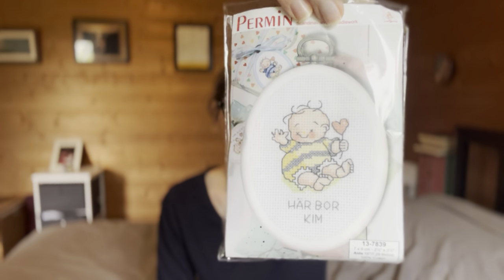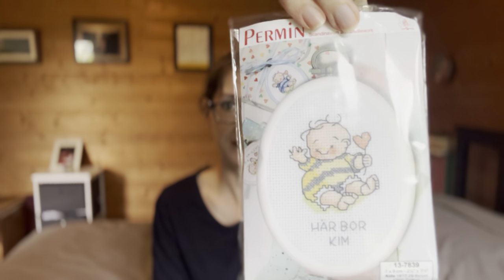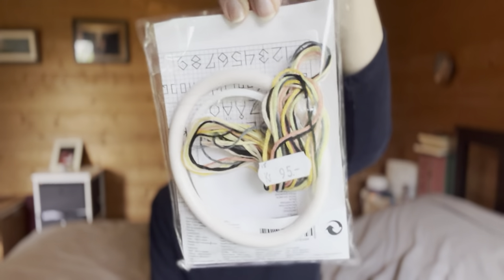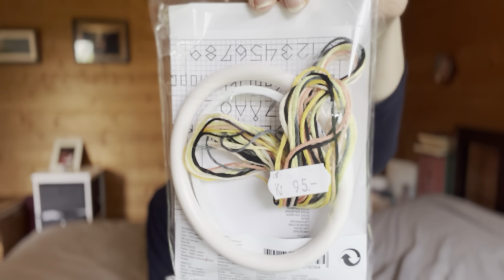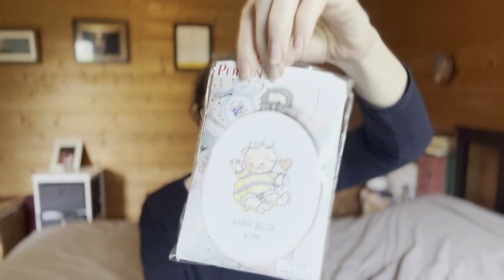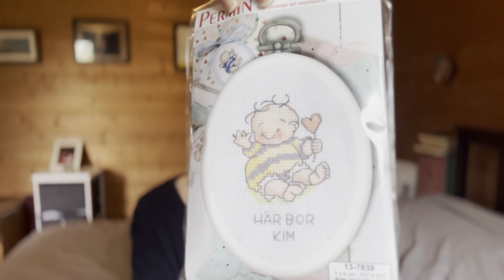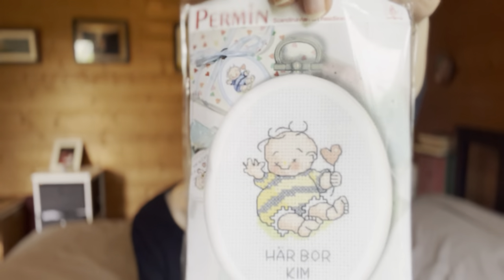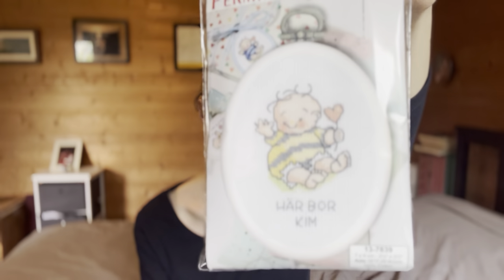This next one I actually didn't buy to stitch. I bought it because it came with a hoop I thought I was going to use. I got this here in Norway. For those who don't know, I'm American living in Norway and they don't have much in the stores in terms of kits. I got it because it has this hoop and I was going to make an ornament. I think it is really cute - it may be for a baby, it's a little bee costume. The company is Permen, which is a Scandinavian company and is the most popular thing you'll see in sewing or stitching stores here.